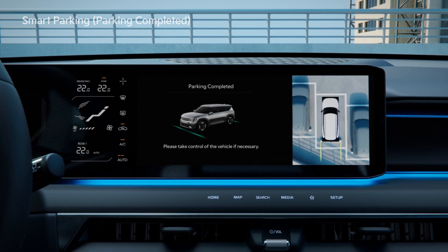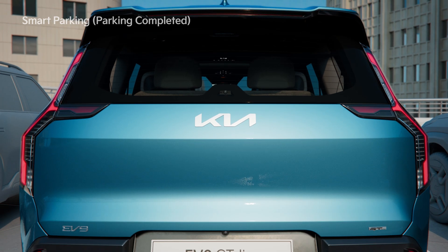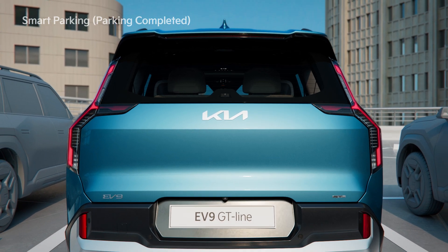When parking is complete, a message appears and the gear shifts to P. Then the parking brake engages and the vehicle turns off.